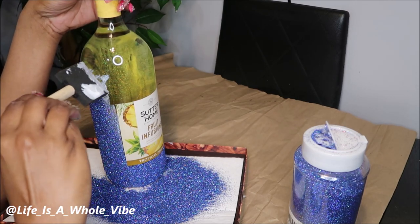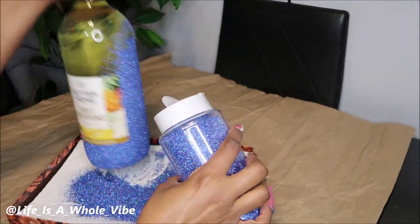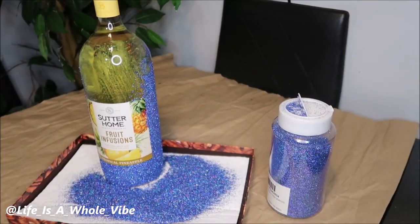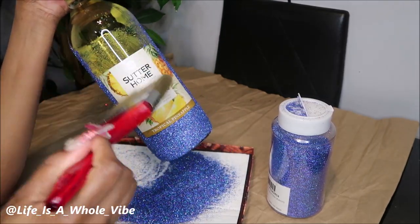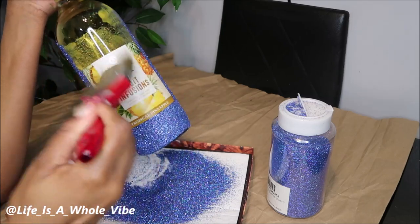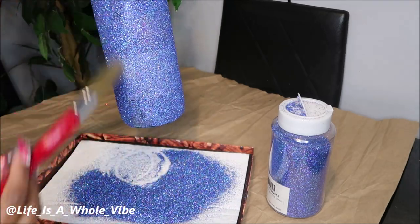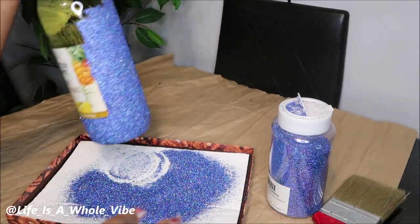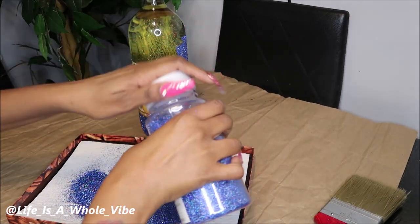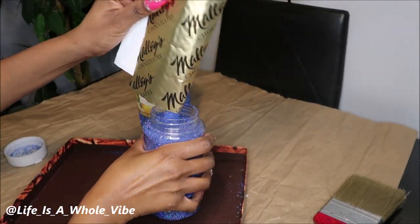I randomly came across them a few years ago and I've done a few projects with these glitters — they spread pretty far. This is not an extra fine glitter but it is a fine glitter, and this color is super cute. Also, if you have an extra fluffy paintbrush — like one you use for canvas paintings or an old makeup brush — that really comes in handy to dust off and knock away the excess glitter so you know where you still need to add more.